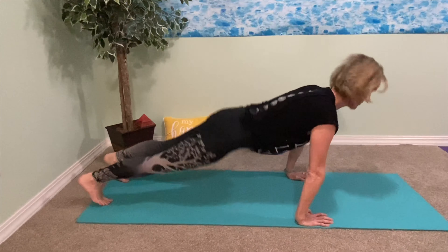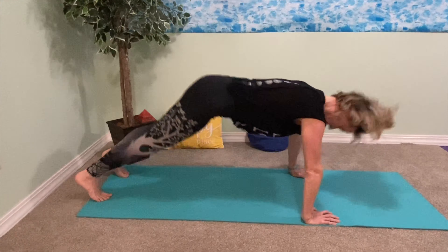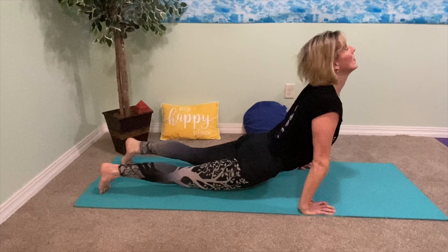Now we're going to do downward dog into cobra. Great exercise for spine mobility, for breaststrokers and butterfliers particularly, but for all of us that do dolphin kicks nowadays.